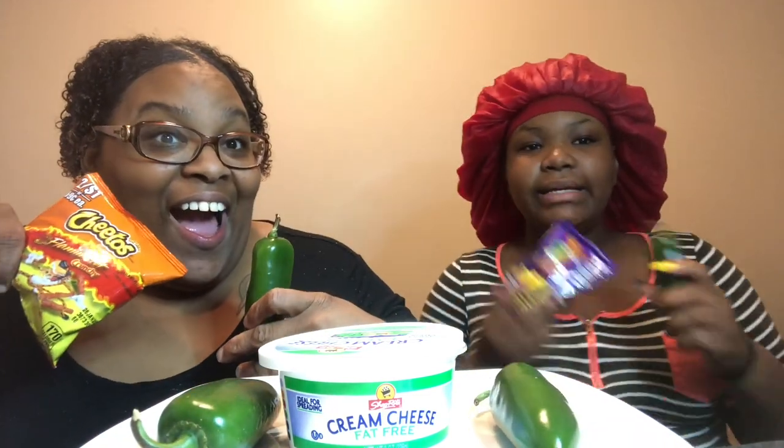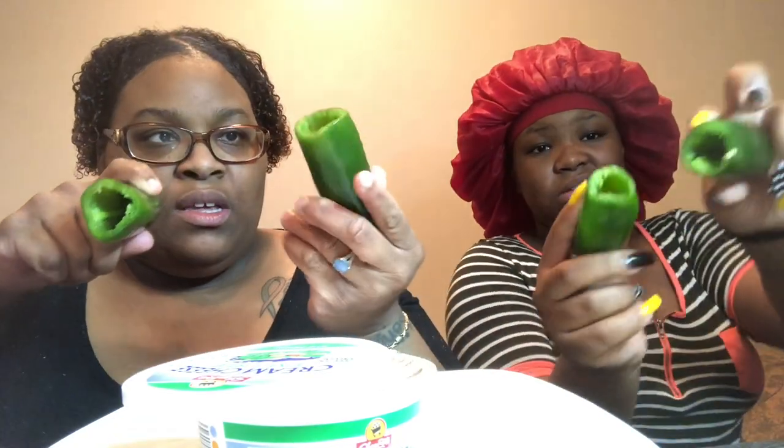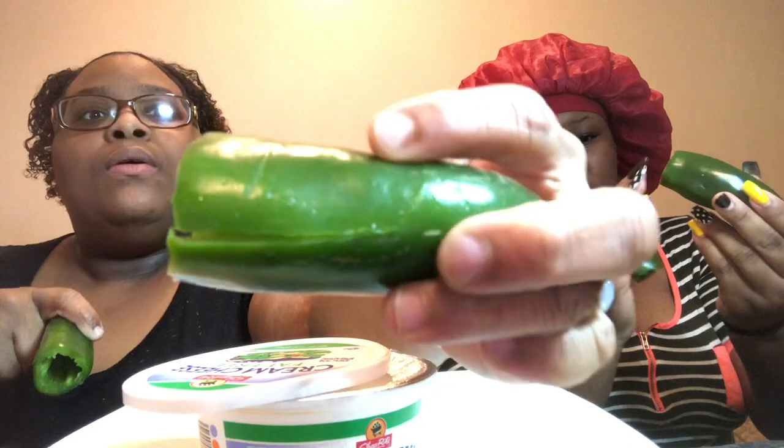Let's go ahead and get a thumbnail. That's exactly what we're gonna do. So we're gonna clean these out and we'll be back. Make sure you like, comment, subscribe. Okay guys, we're back — we cleaned out our jalapenos.